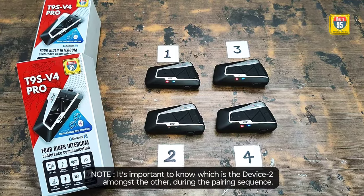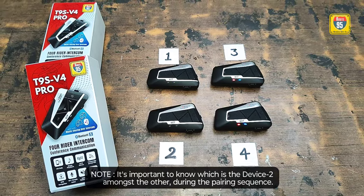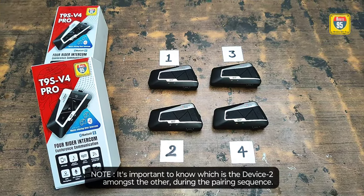Do remember, it is important to know which is device number 2 in this sequence to complete the pairing process.